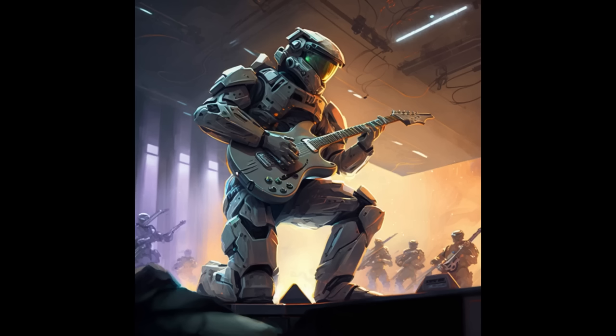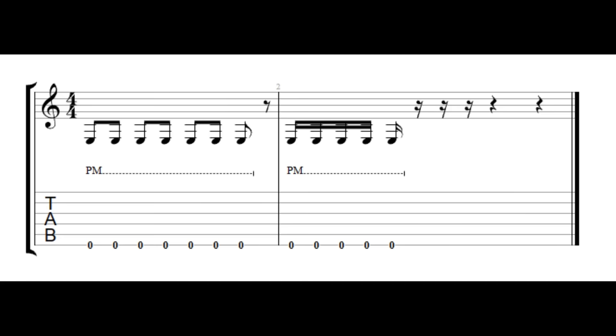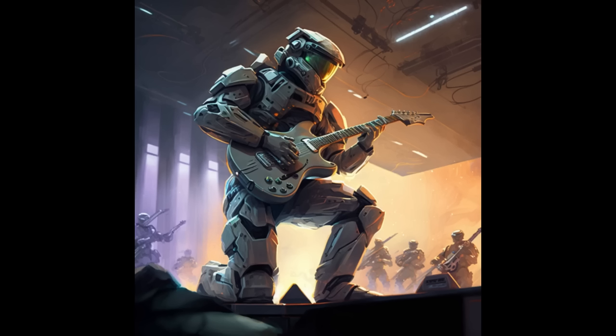Before I teach you those octaves, you're going to need to know how to do some chuggies. This riff requires a moderate amount of basic chuggies. A chuggie sounds like this. Badass, right?